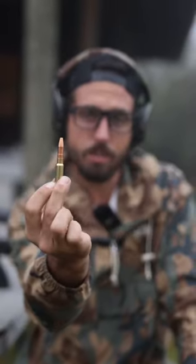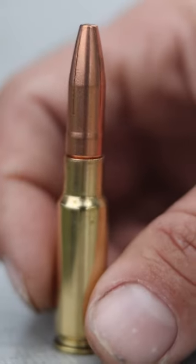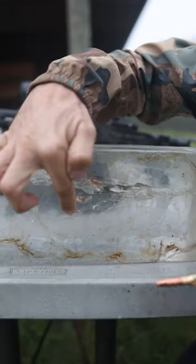This is our 285-grain fracturing subsonic 8.6 Blackout round. Notice the little hot dog slits in the actual round — each of these petals peel back and actually break off. The reason the 8.6 round is so impressive is that each of these petals are 42 grains each, meaning when the round enters the block and breaks apart, all four petals that fold back are roughly just under the size of a 5.56 round.